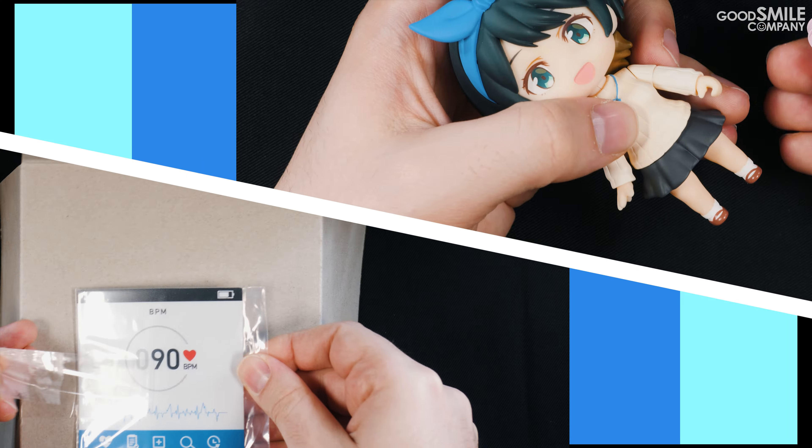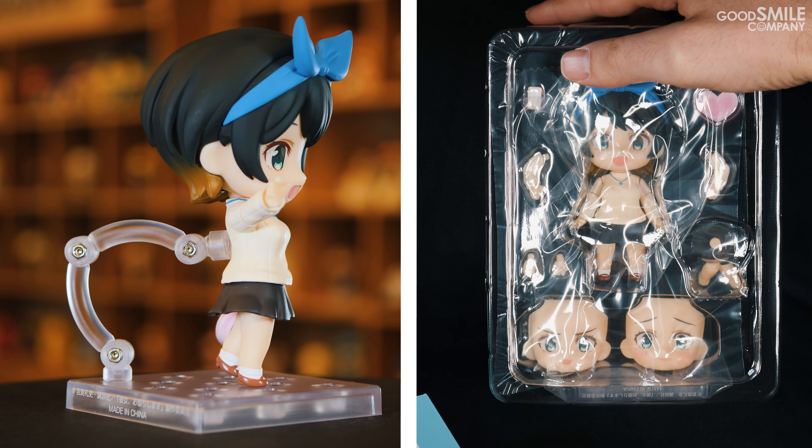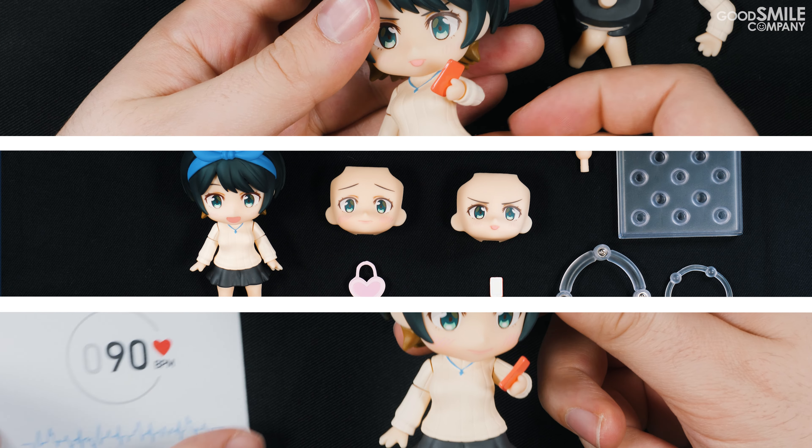Have you or a loved one recently experienced issues of low heart rate due to lack of stimulation in the form of cute anime girls? If so, we here at Good Smile Company have just the remedy for you: Nendoroid Ruka Sarashina from Rent-A-Girlfriend. This nendoroid is so cute, your heart is bound to practically beat out of your chest with joy once you lay your eyes on her. So without further ado, let's go ahead and take a look at the nendoroid and all the different accessories that are included. Let's unbox.